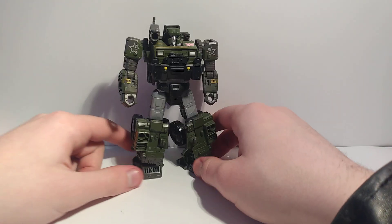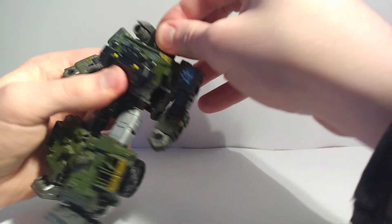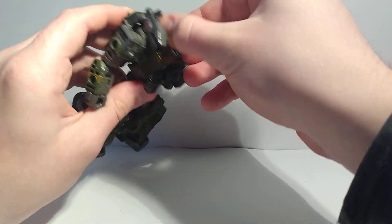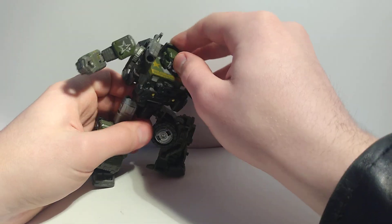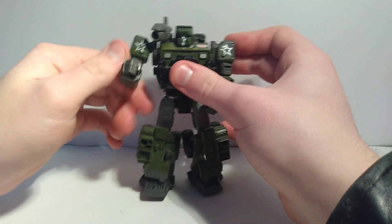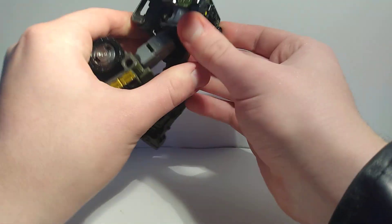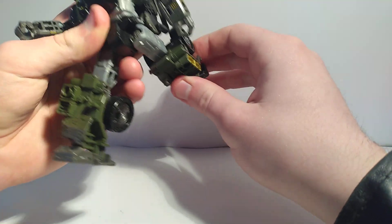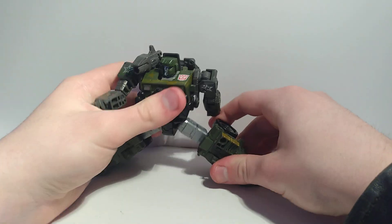Let's do articulation with the gun on for his complete look. His head turns, though it's kind of hard to access because of the bit hanging off here. The arms can do a butterfly because of the transformation, and you can flip them all the way around. There's an elbow, a wrist, and a waist rotation that goes all the way around. The legs go forward and backward, the knees go pretty far, and the ankles can pivot due to the transformation — but it's still a pivot so it counts.